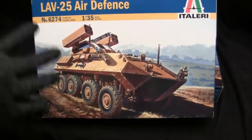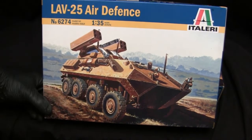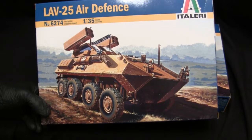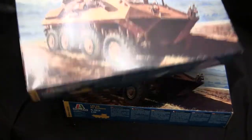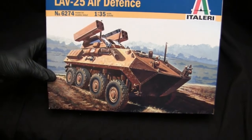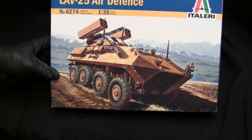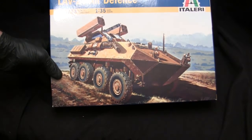I picked these kits up from a mail-order catalog — either Squadron Mail Order or a store called Hobbyland. There are two of them because this kit was on clearance for about $10 to $15 each, so I took advantage of that. Since the two kits are exactly the same, there's no need to have both boxes on the table. The Italeri LAV-25 Air Defense kit was an interesting release — during the late 1980s and early 1990s there was strong interest in modern armored fighting vehicles.